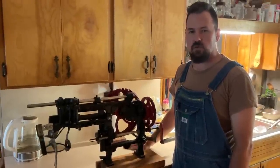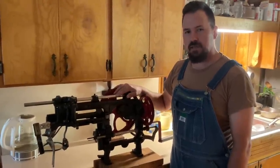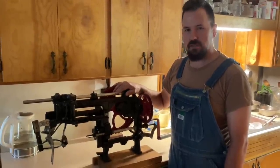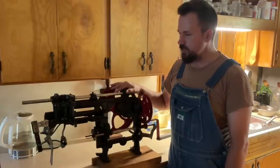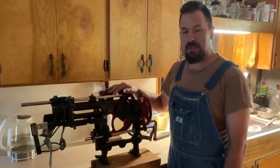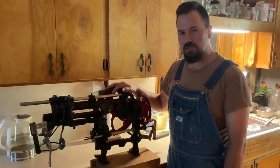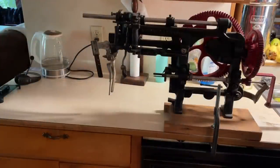Folks, on today's video I'm gonna show you how this machine right here works. This is a PEAS P25 apple peeler, and we're gonna use it on these pears. We picked this thing up — it's real old, I'd say it's at least a hundred years old, probably maybe older than that. It's a real interesting machine and I look forward to showing you how it works.